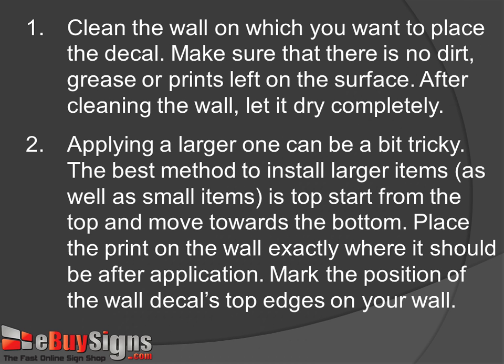Step 1: Clean the wall on which you want to place the decal. Make sure that there is no dirt, grease, or prints left on the surface. After cleaning the wall, let it dry completely.